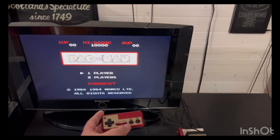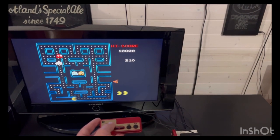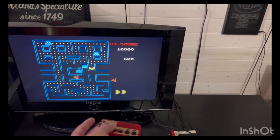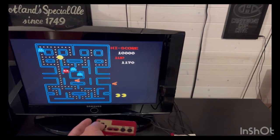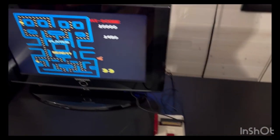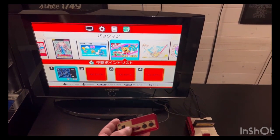Pac-Man. There we go — Pac-Man. And again, if I wanted to save for some reason — say I thought that was my best Pac-Man game — you can hit A and there, I've saved it.